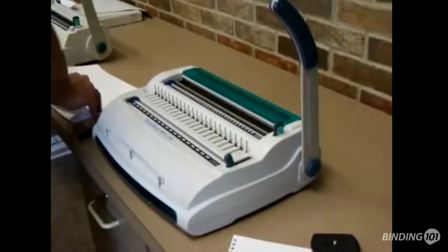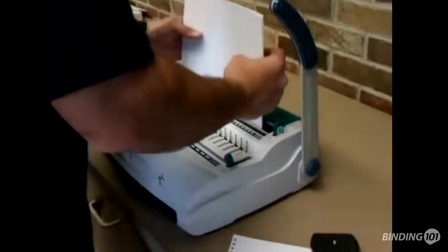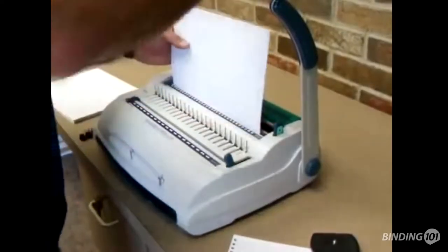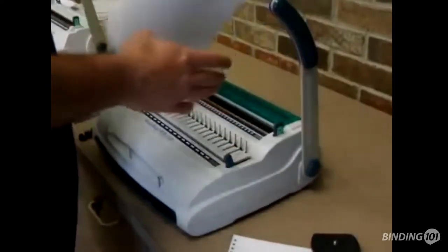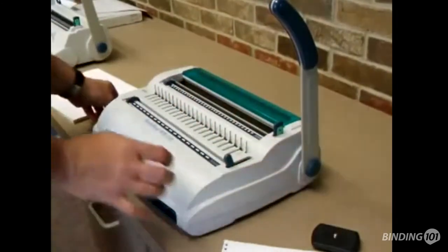I'll set my first pile down, grab some more paper, line it up, pull down the handle. From there I'm going to go ahead and grab my wire element.